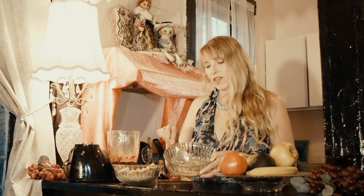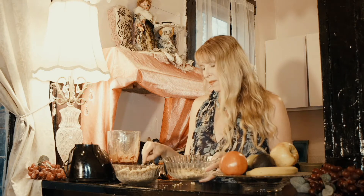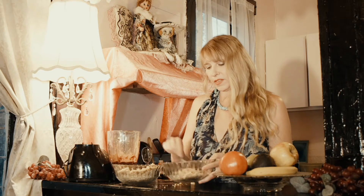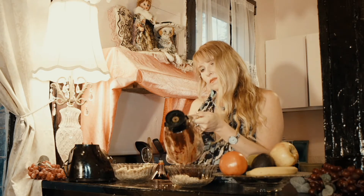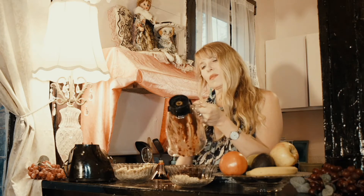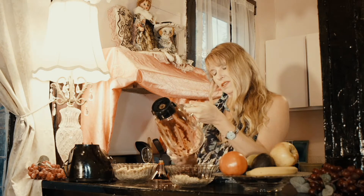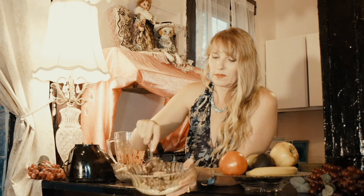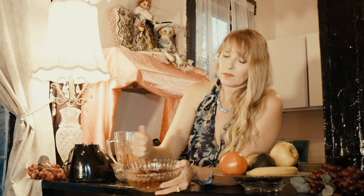Once you put about a cup and a half of the nuts into the mixing bowl, add the binder and start mixing everything up so that it reaches the consistency of a cake — that's what we're looking for here.